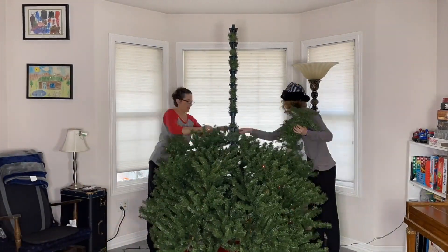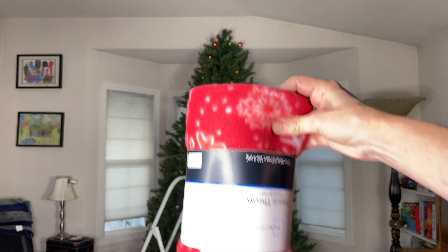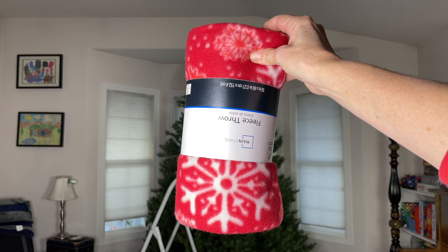To start this project, you're going to need to put your tree up, and you can add lights if you want to. Now the tree is set up, and I'm going to be using a fleece blanket for the next step.